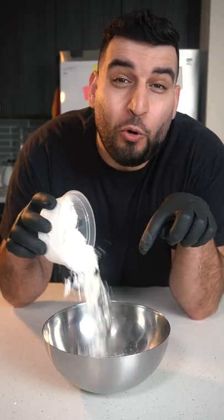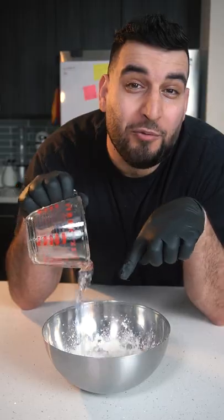Quarter cup of flour, quarter cup of cornstarch, half teaspoon of baking soda, and a quarter cup of water.